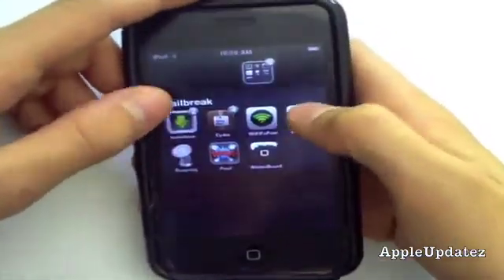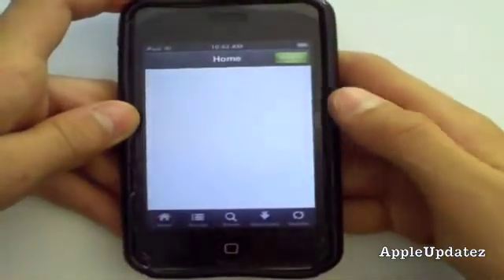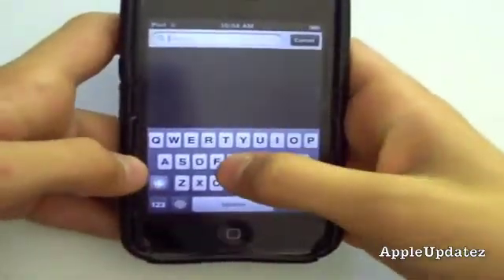you're going to hop into Installers, and from Installers, what you're going to do is you're going to search, and then you're going to type in Google Plus.